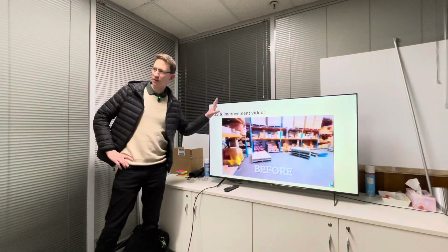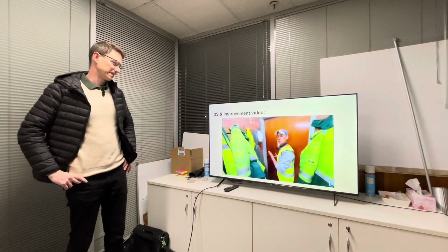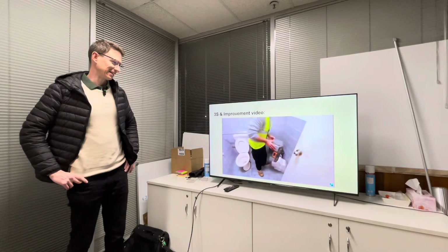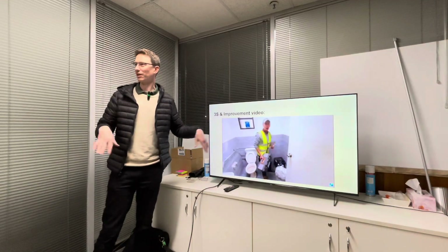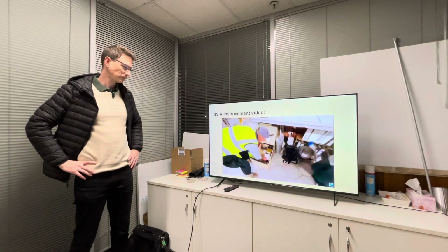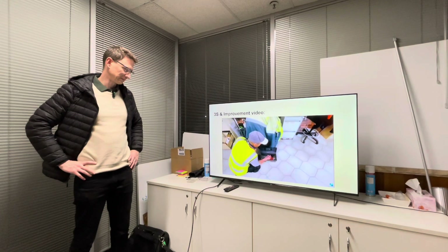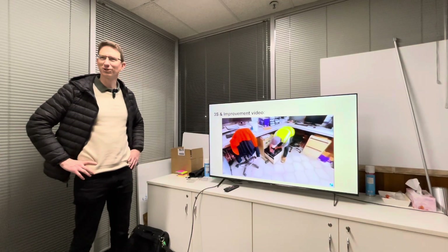That's a great two-second improvement — just making that little sign takes five seconds. On Friday we were doing 3S as well, and everybody in the office — Trevor, everybody — they were all for 3S. He's finding hammers and tools everywhere.